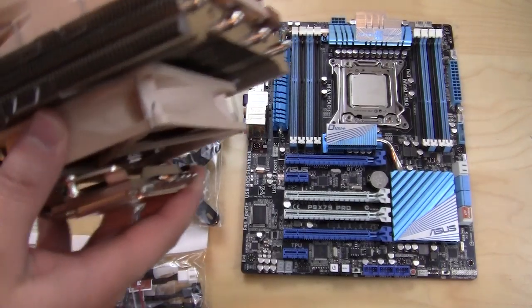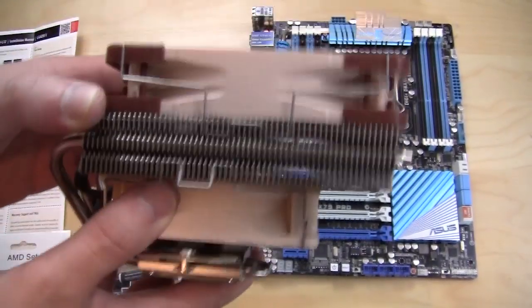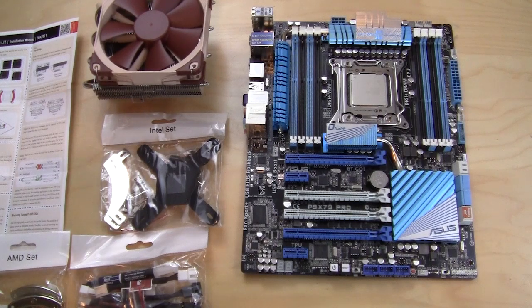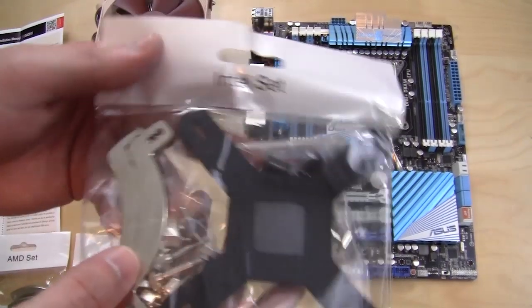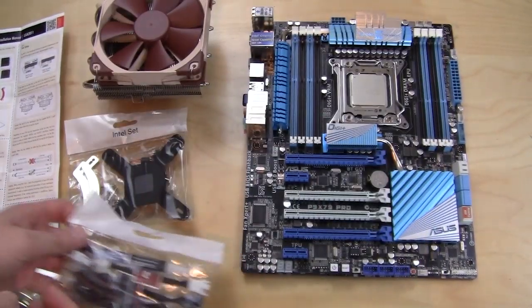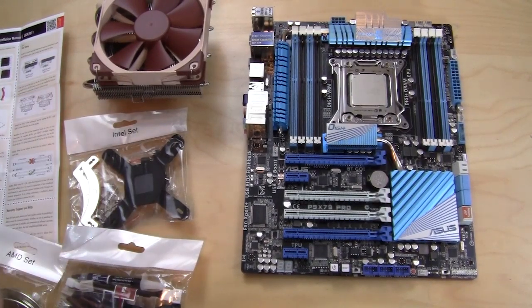What's up guys, Bob Buskirk here again at Think Computers. Today we're doing an installation video — we are going to be installing the Noctua NH-L12 CPU cooler onto our motherboard. The motherboard we're using is the Asus P9 X79 Pro, which is an Intel X79 motherboard, so our socket installation is going to be for LGA 2011. Noctua includes an entire kit for all Intel motherboards as well as one for all AMD sockets, plus another bag with all your accessories. You'll have everything you need for both AMD and Intel setups, so let's get started.